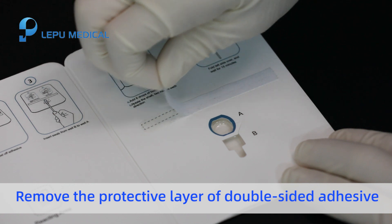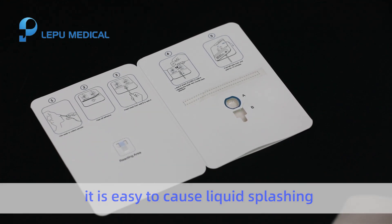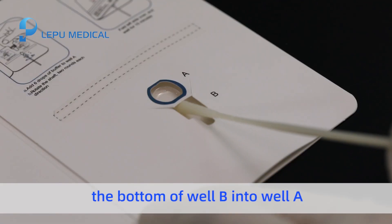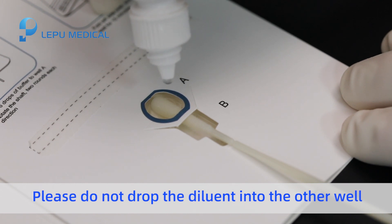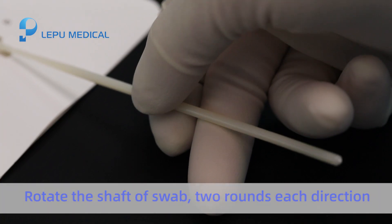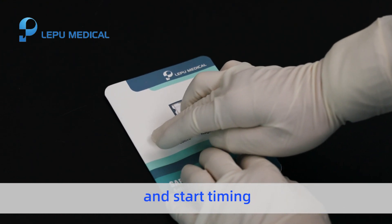Remove the protective layer of the double-sided adhesive. If the protective layer is torn off after adding diluent, it is easy to cause liquid splashing. Insert the sampled swab from the bottom of well B into well A. Add six drops of diluent into well A — do not drop the diluent into the other well. Rotate the swab two rounds in each direction. Then fold the left side over and gently press the adhesive position to make the two sides completely fit, and start timing.